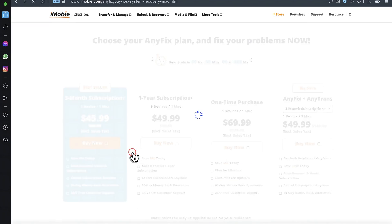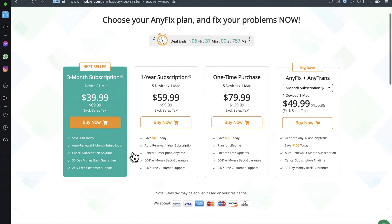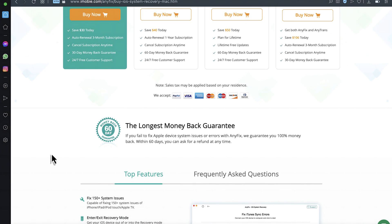Before I show you the next method, there's something you should know about this software — it is not free, you have to purchase it. But even after purchasing, if you couldn't fix your problem, this software provides a 30-day money back guarantee, which means you'll get a full refund if it couldn't fix your problem.